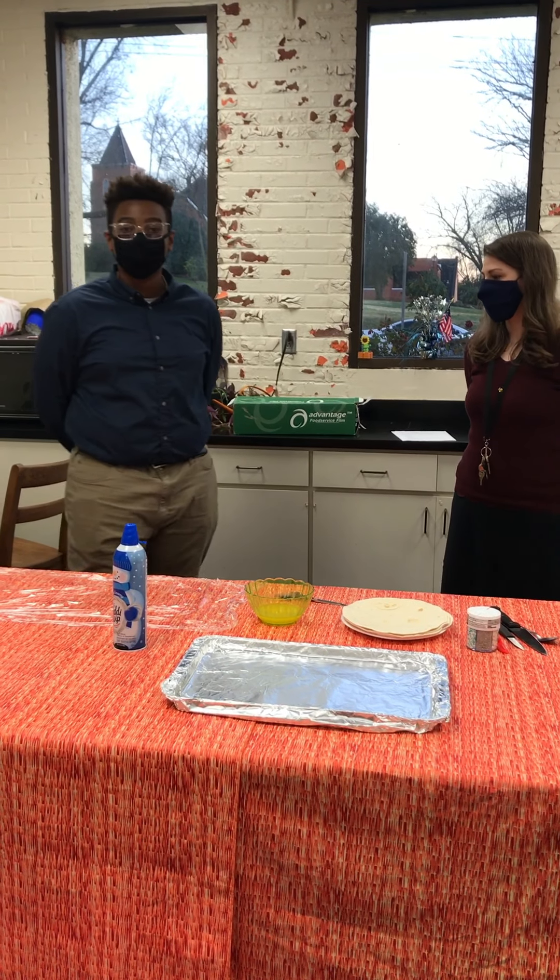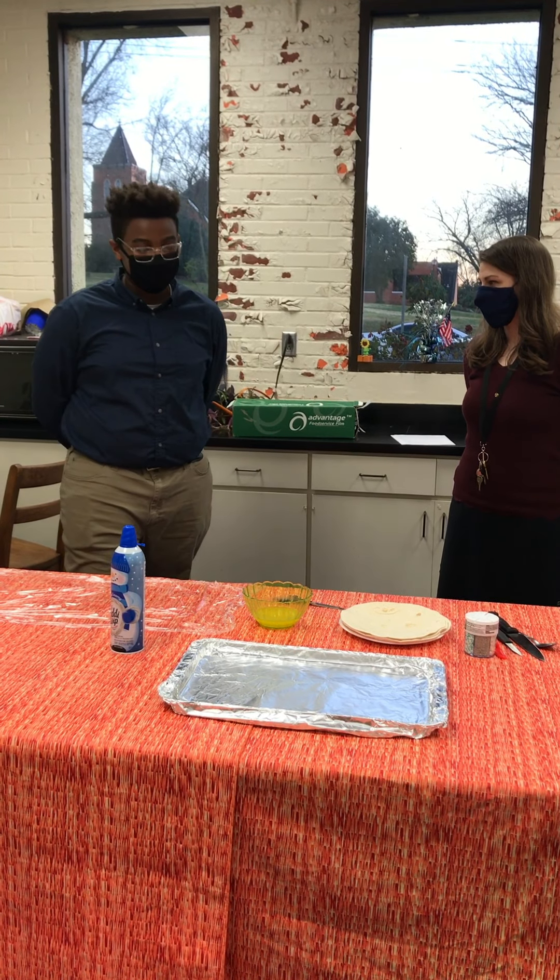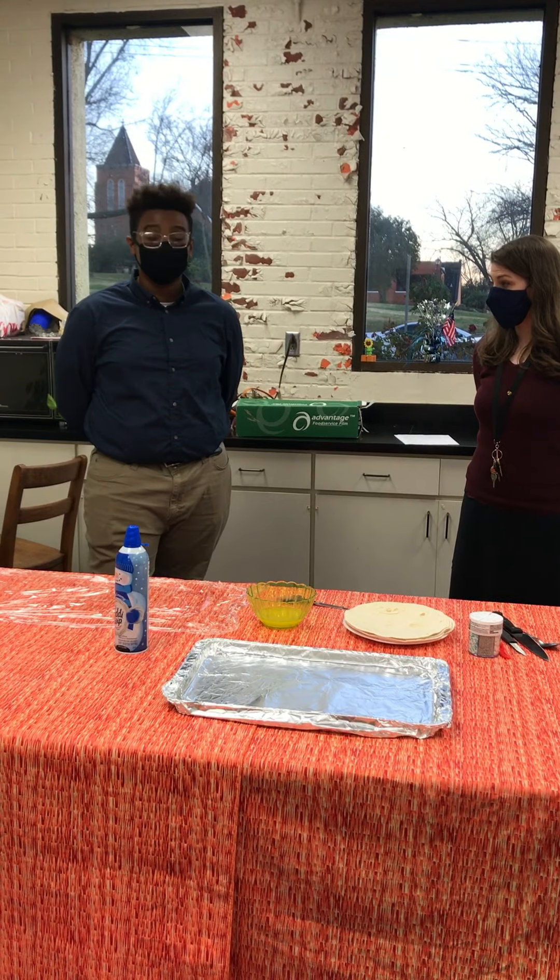Hello everyone, we're back here with a team program at Hemp the Bound Library, and today we're going to be making sweet tortilla snowflakes.